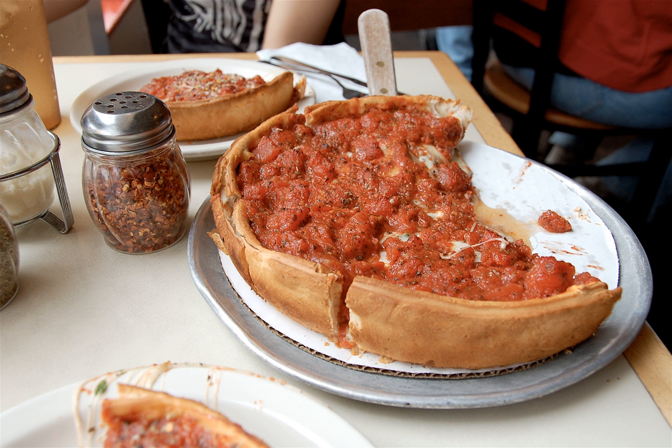The primary difference between deep dish pizza and most other forms of pizza is that, as the name suggests, the crust is very deep, creating a very thick pizza that resembles a pie more than a flatbread. Although the entire pizza is very thick, in traditional Chicago-style deep dish pizzas, the crust itself is thin to medium in thickness.